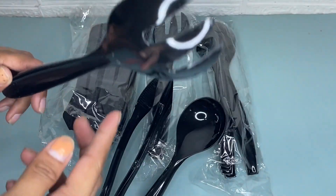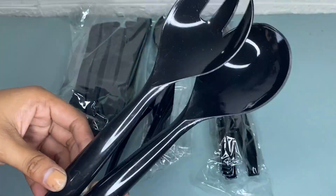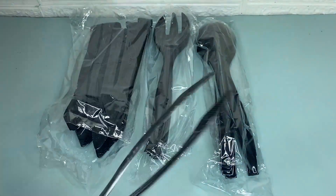It is great for birthdays, catering events, and weddings. I recommend this disposable plastic serving utensil set because it provides you with all the essential utensils for any party or event. If I were you, you should definitely try this because it is worth buying.